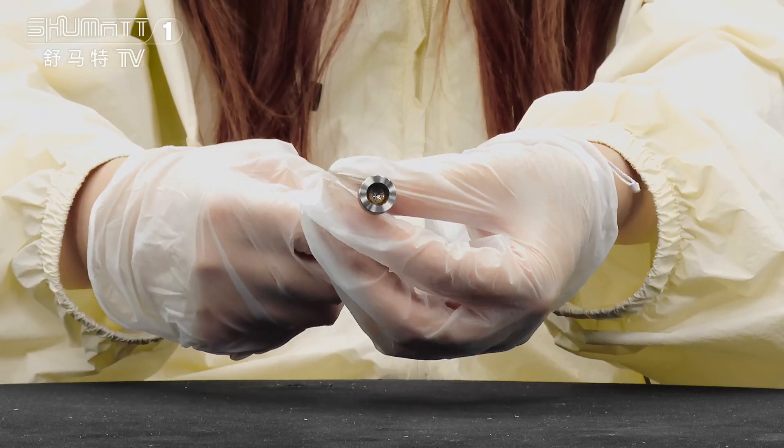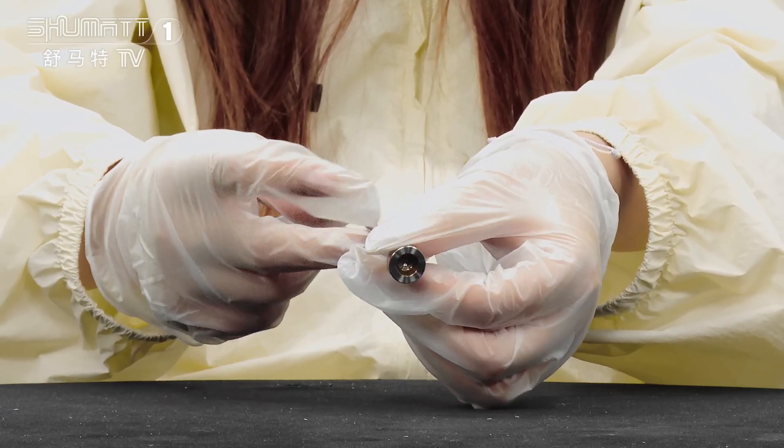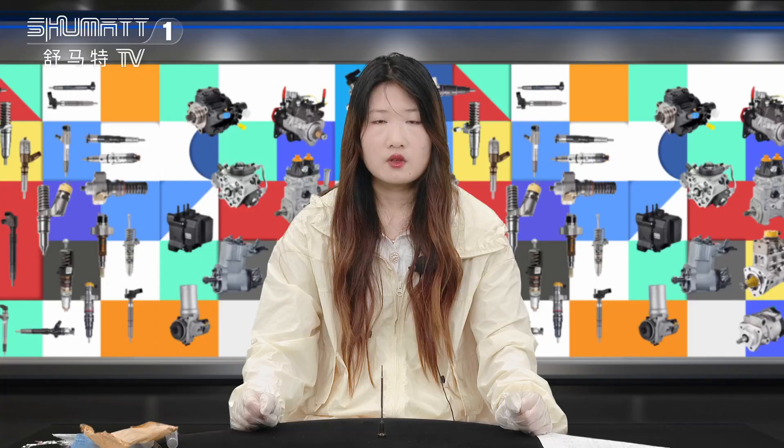If you want to clean this rubber assembly, it would be better to clean it with water, or you don't clean it with water. That's all for your instruction. Thank you. See you next time.